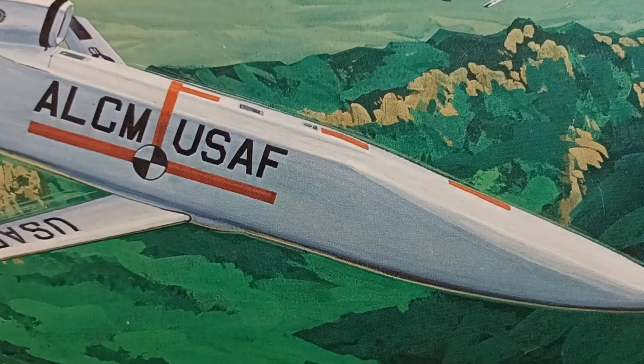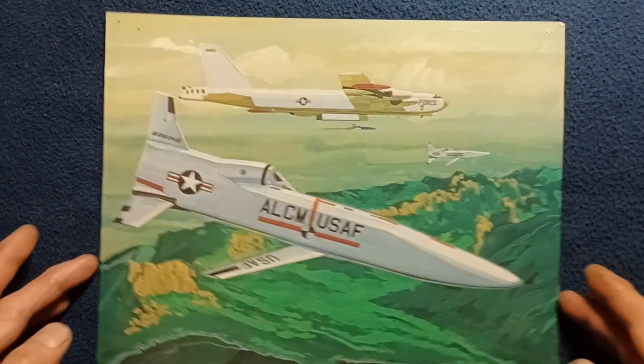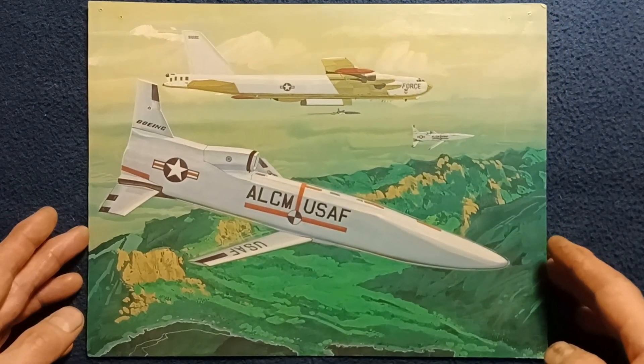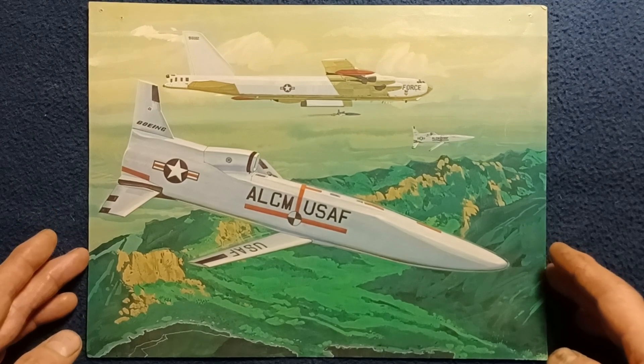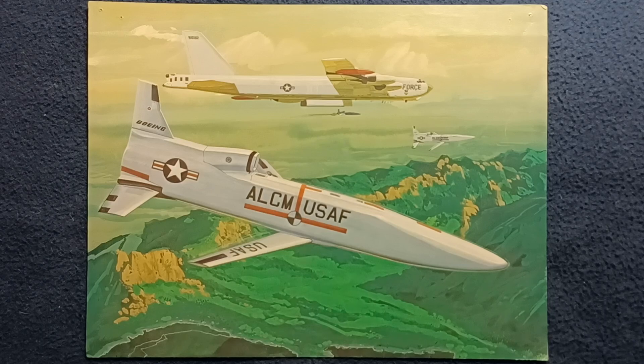Nothing on the back. Trying to see if there's an artist name, but this may be a print from a larger painting, so it's possible the artist signature was trimmed off during the printing process.